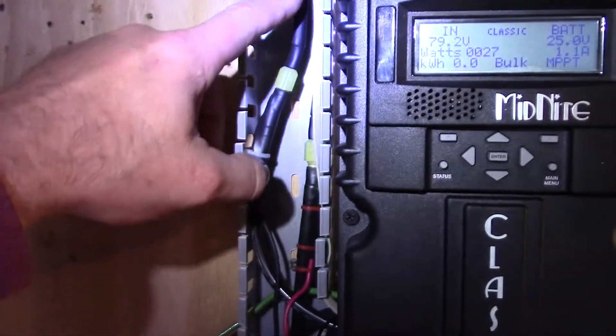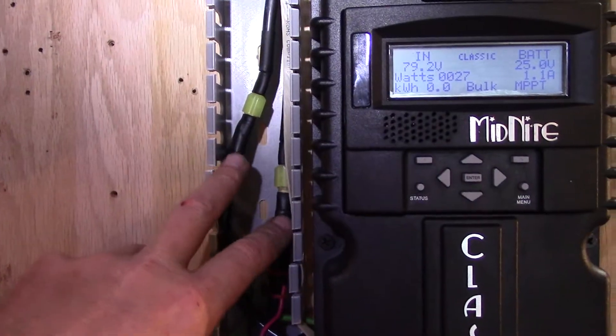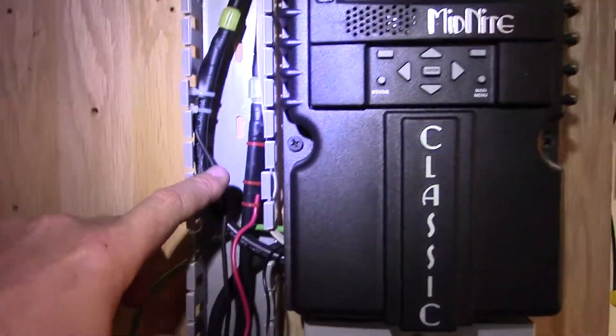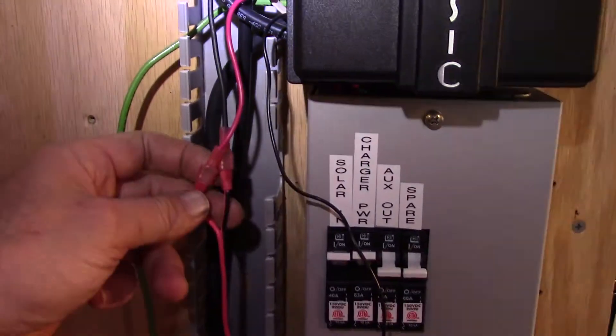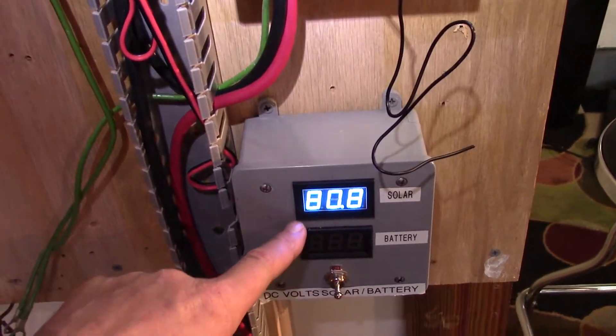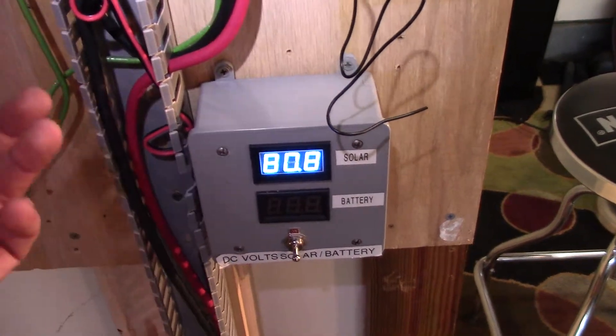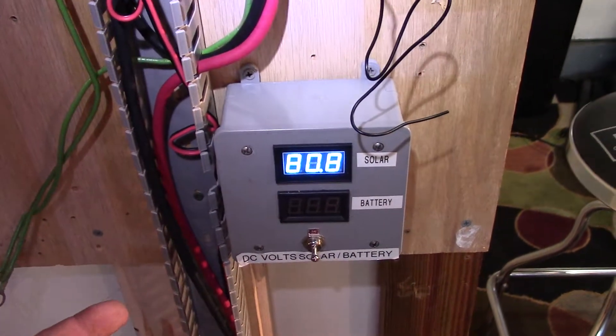Here with the feeder lines coming in from the solar, I got some quick disconnects here, and also tapped off the wires here with quick disconnects which go into the meter here — which shows solar. I just did that because I like seeing bright lights and stuff.